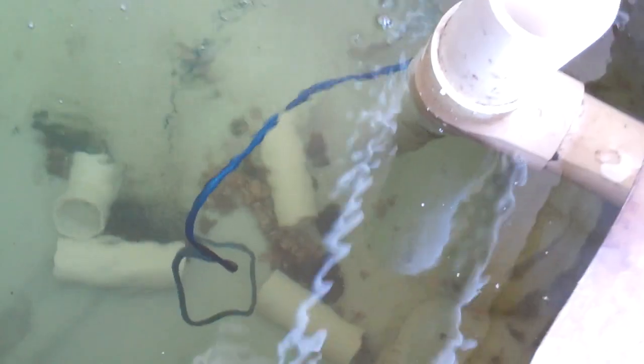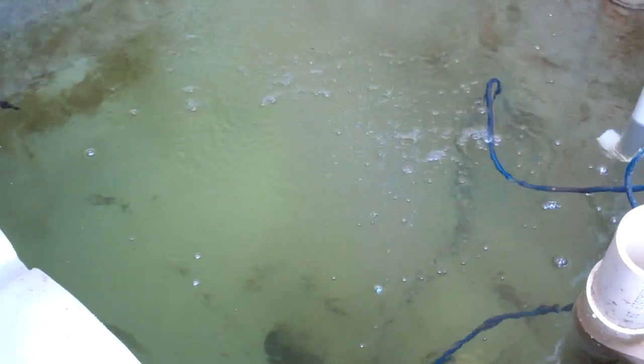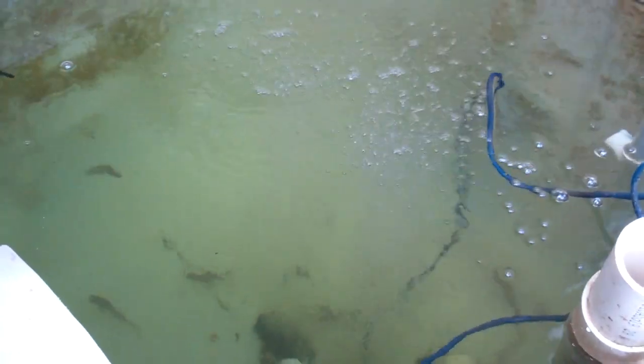There's a catfish down at the bottom there. I don't know if they're going to like the hot water or if we're going to have baked catfish, but we'll see. I really want the bluegill to be happier with it — that's my main objective. And if we can keep the water temperature high enough, maybe we can get some tilapia or something like that. Thanks for watching.